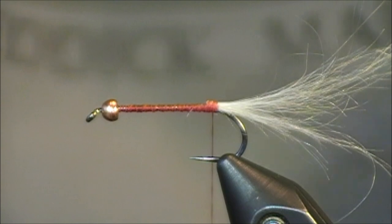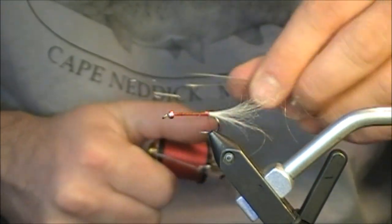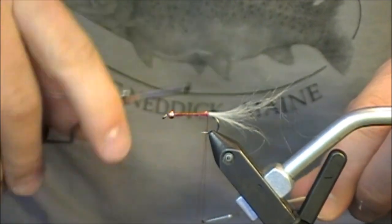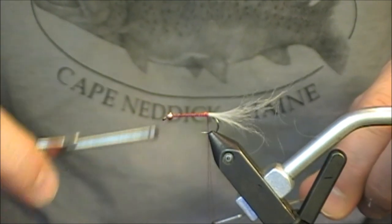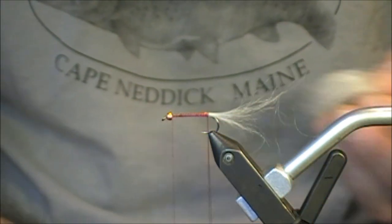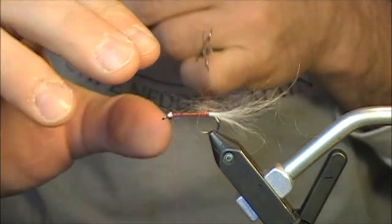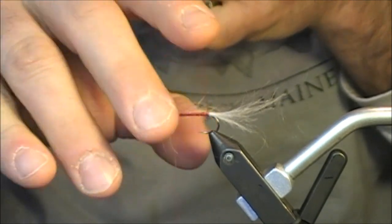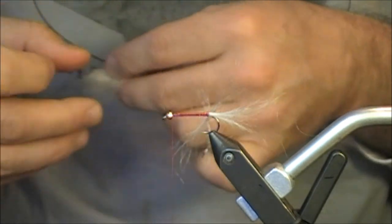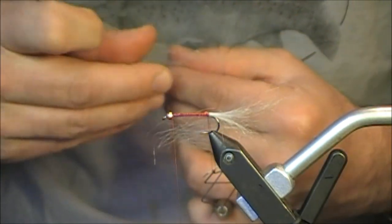For the next step I'm going to create a dubbing loop. I have a dubbing loop tool — the two prongs at the top connect to the thread. I extend the thread toward me, wrap over to create a loop, then take my thread back forward and let it hang. I grab my angora goat and start pulling off little chunks, placing them within the loop. I push the first chunk all the way up close to the body so it's locked in the thread. I keep less is more in mind — I really like this to be a translucent pattern.